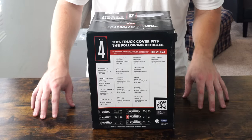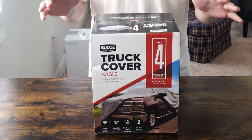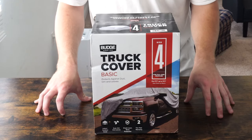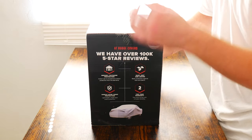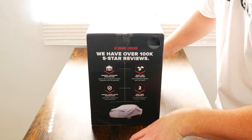I want to quickly point out why I am reviewing this truck cover today. I recently got a new job and I live in a condominium, so I have to cover my work truck because it is a commercial vehicle. It doesn't matter what color I go with or really even that it fits — I just need to basically cover the truck as best I can.